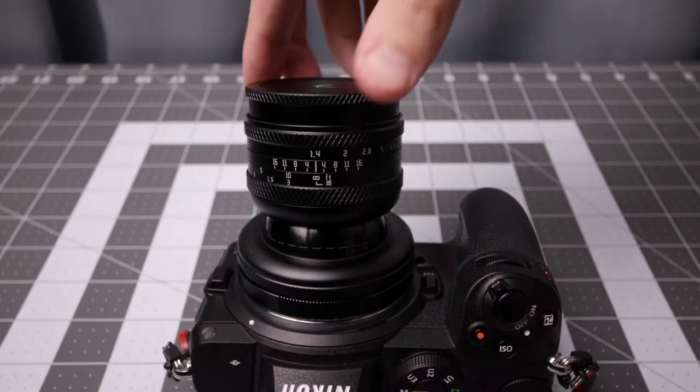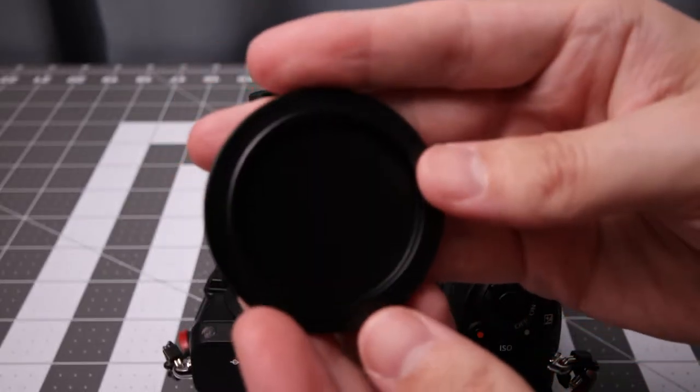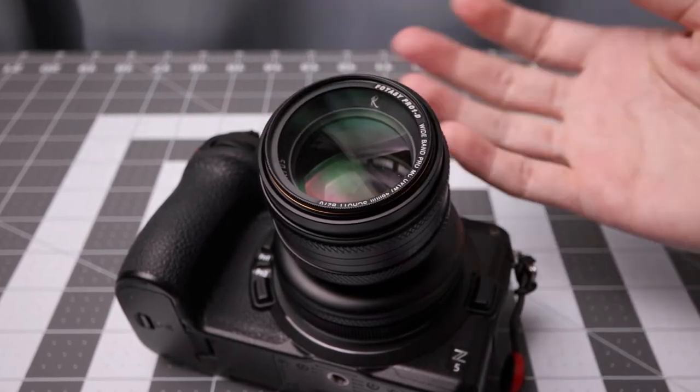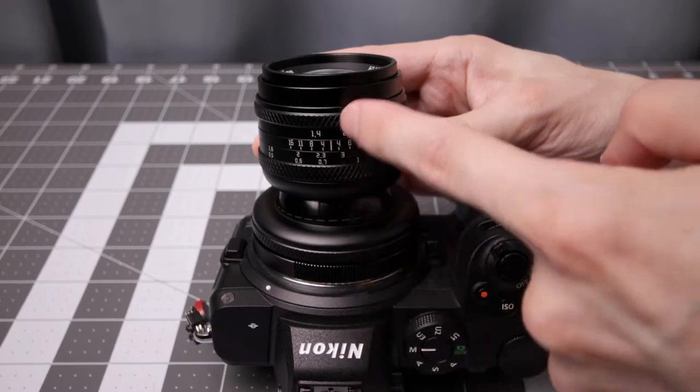The ring itself has some texture on it to help with grip. The top portion here is the lens cap — it's completely metal, 46 millimeters. It works just fine. There's a line right here in the middle that you want to use as a guide to keep it relatively straight.